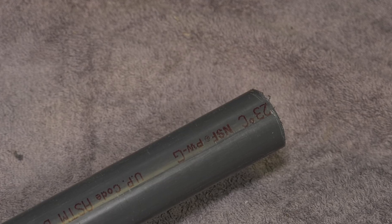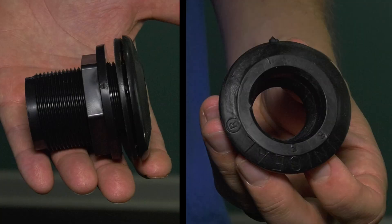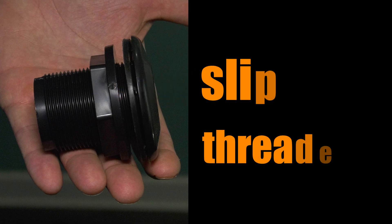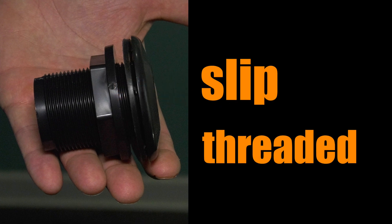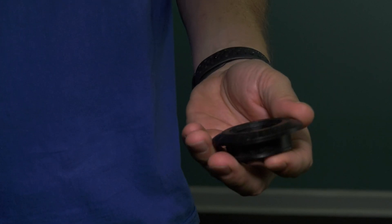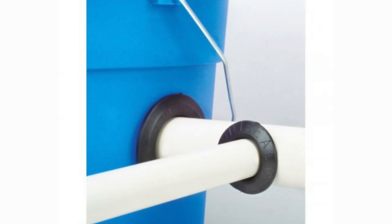When you have to make a connection between a pipe and a container, you either use a bulkhead or a uniseal. Bulkheads have a flange and an O-ring to make the connection watertight, and then a nut that tightens down to keep the bulkhead in place. Bulkheads come in slip or threaded flavors. Uniseals are low-profile flexible fittings made of rubber that let you create a watertight connection without the rigidity of a bulkhead — they work great on curved surfaces.